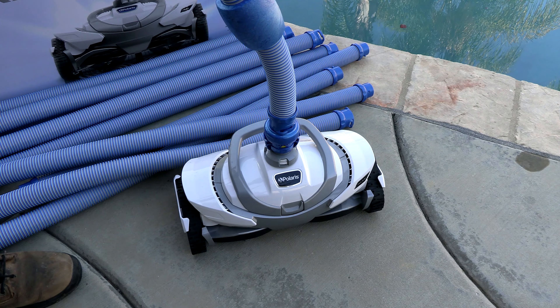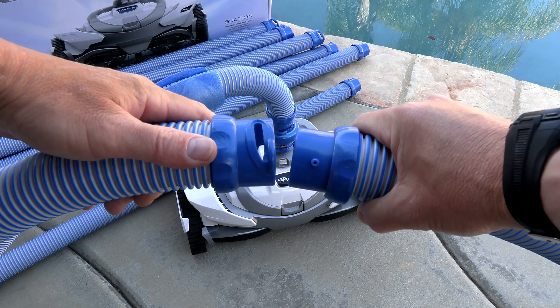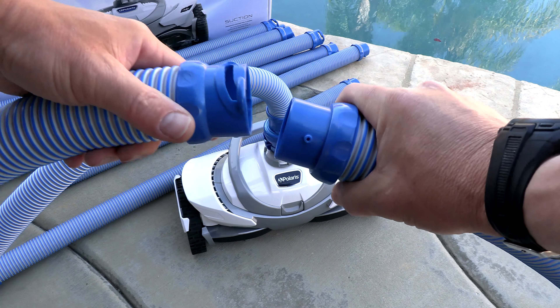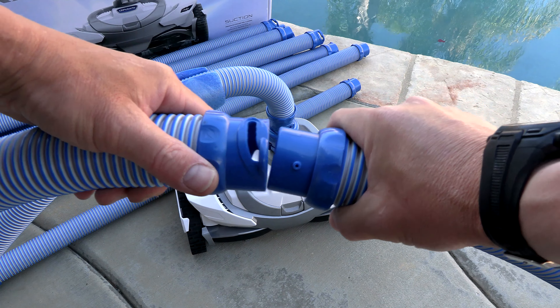You can hear it snap on. The cleaner features Swiss lock hoses — you want to connect the hoses like this, and connect all the hose sections together that you're going to use for the installation.